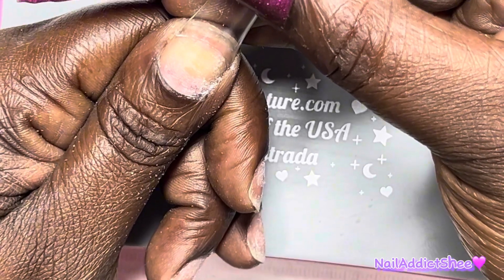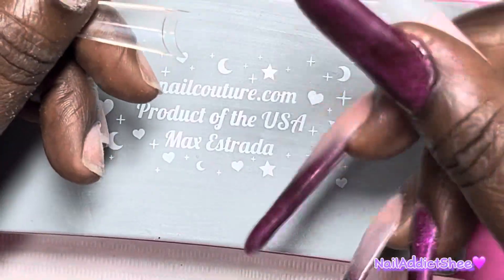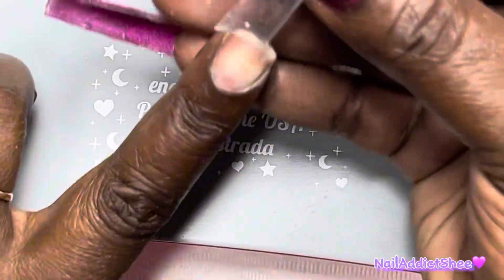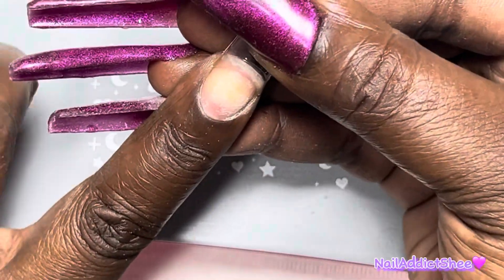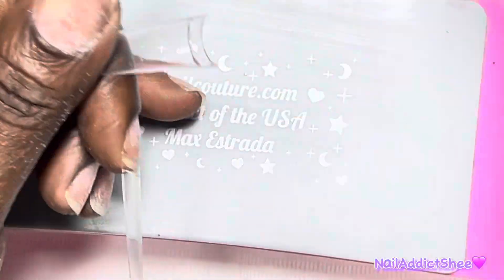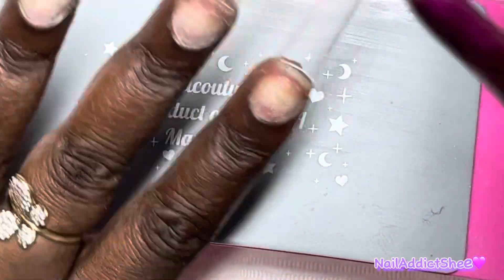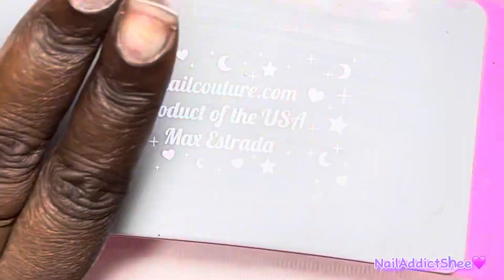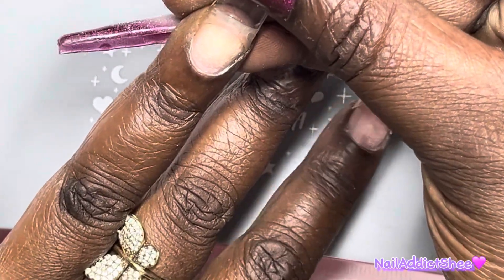You saw me push back my cuticles, remove all the dead skin. I'm now applying these nail tips that I got off Amazon - I will have some linked down below. These tips are pretty good. I did go ahead and do full prep because I did end up keeping them on for the week. You're going to see the difference with me applying the Lanpho poly gel versus the previous video where I did the unboxing. On the previous video with Lanpho, that was my second time using the poly gel so I kind of knew how to maneuver it.